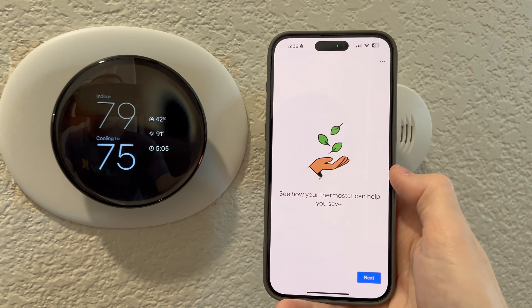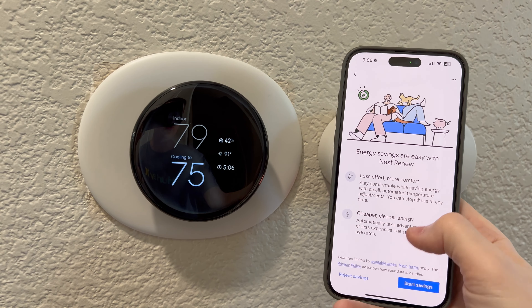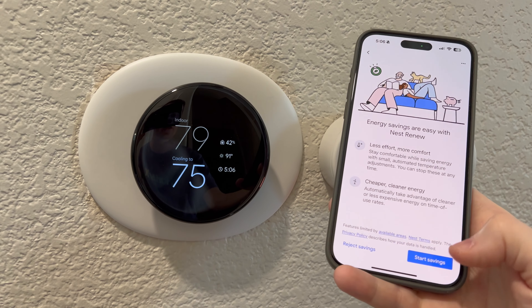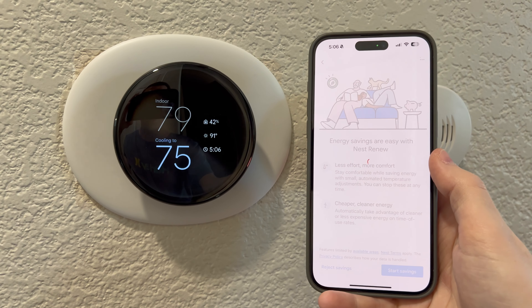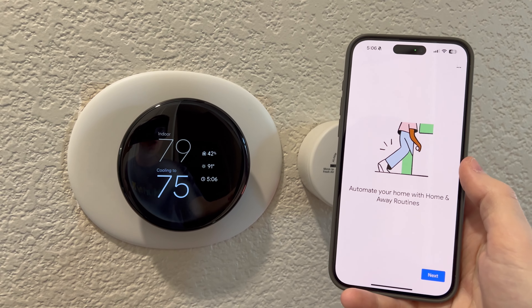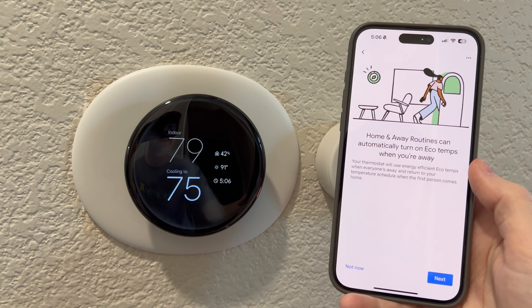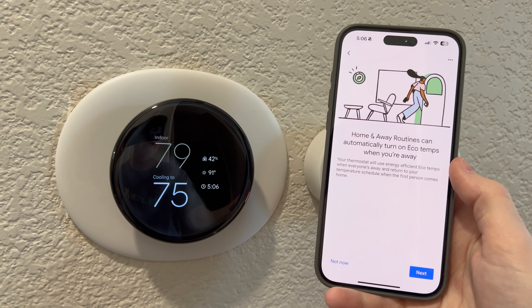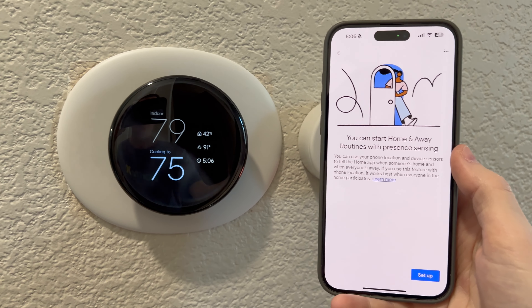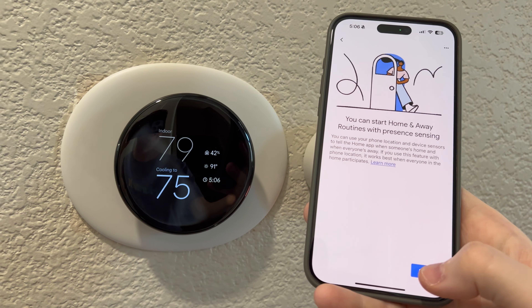See how your thermostat can help you save. Energy savings are easy with Nest — less effort and more effort, cheaper and cleaner energy. I say yes to everything because I want my bills to go lower. Automate your home with home and away routines — absolutely yes. Home and away routines can automatically turn on eco temps when you're away. Would you like to do that? Yes — whenever we're not home, it will save the energy.